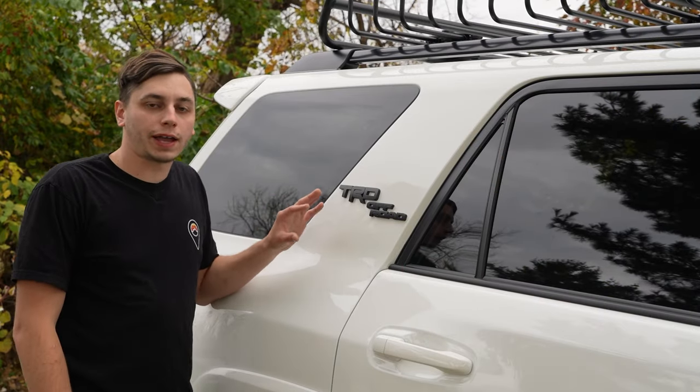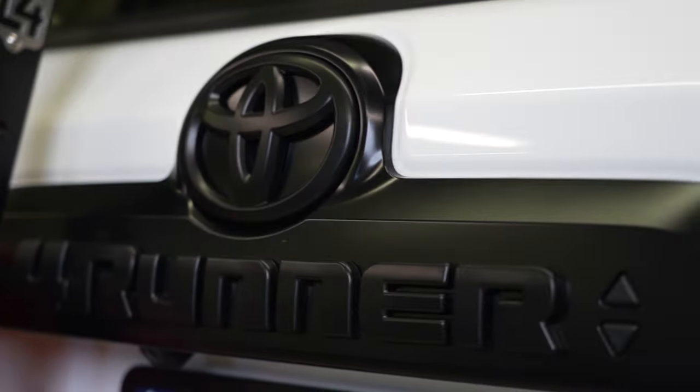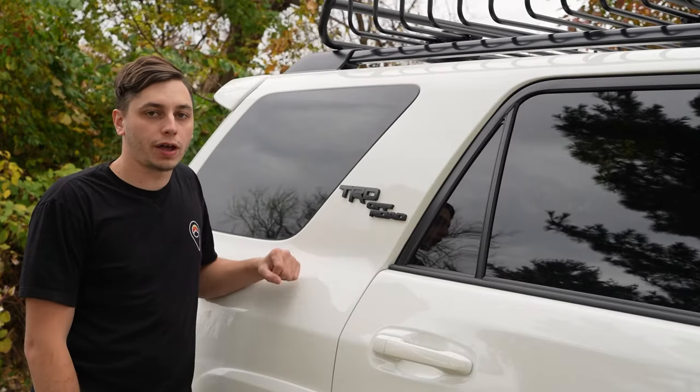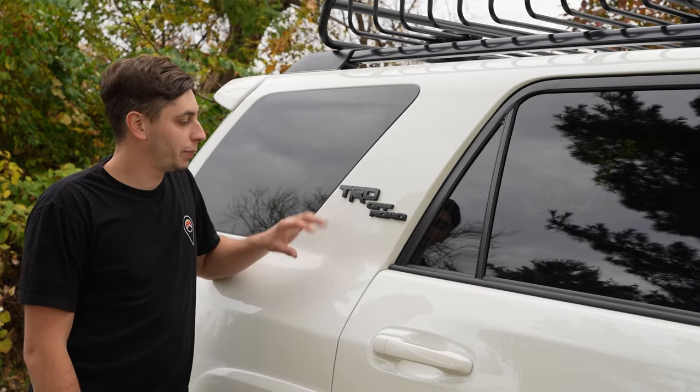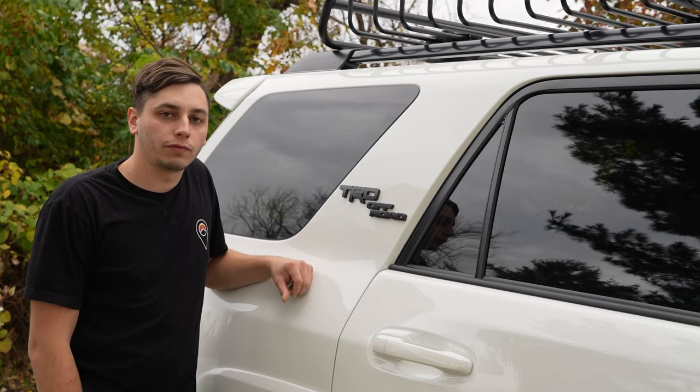The TRD skid plate is an OEM part from Toyota, direct bolt-on fit, and it gives your front end a more aggressive look, a little bit more protection, and it looks really good with the TRD in red. We also have our blackout emblem kit along with the ones on the rear. This covers the chrome and silver emblems that come on your 4Runner from the factory, unless you have the TRD Pro package. It's a super easy and budget mod and it makes a big difference, especially when paired with the front grille and the blacked out valances.